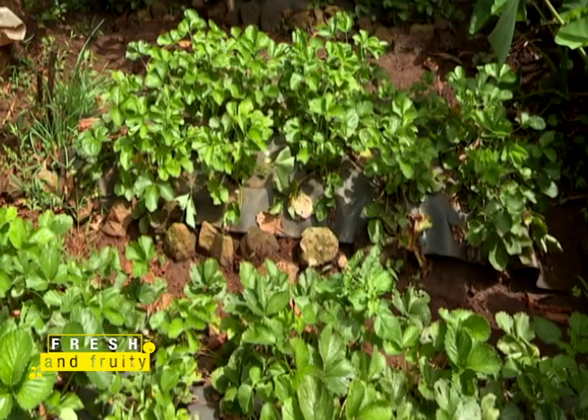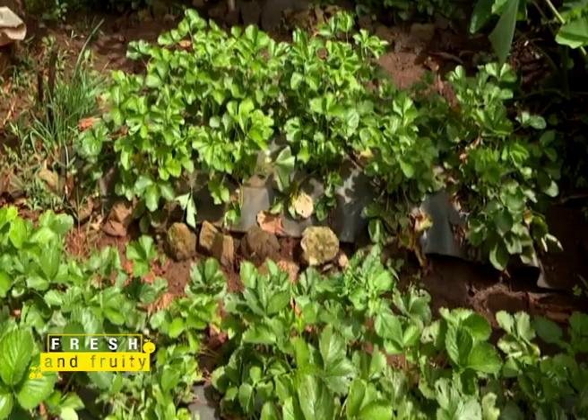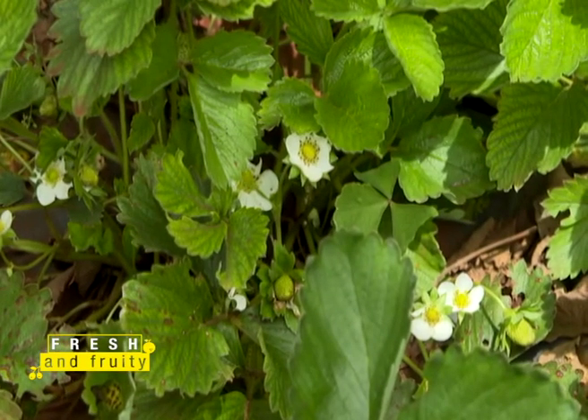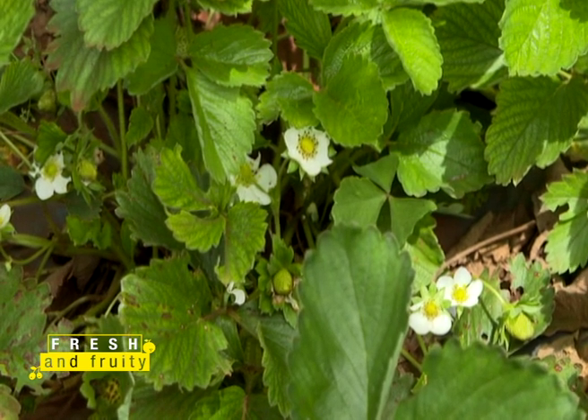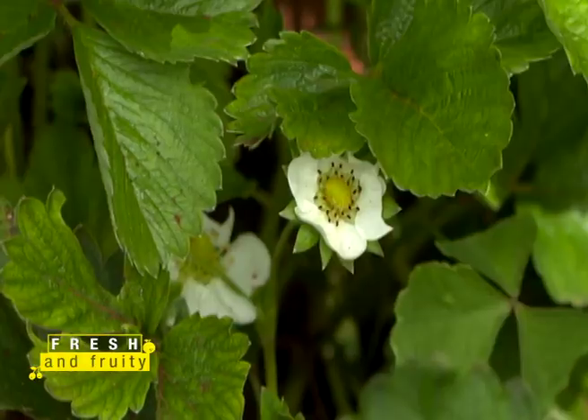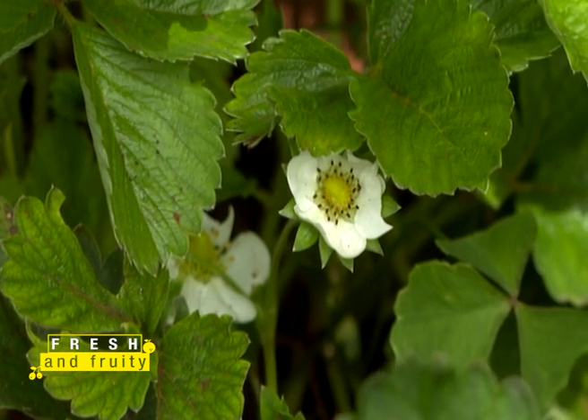Kibe takes us through the recommended management practices on a strawberry farm for maximum yield production. You've already planted the strawberry — now you need to do what you call grooming of the plant. Ideally you want fruits at the end of the day. We always recommend: cut off your white flowers for the first four months — 120 days.